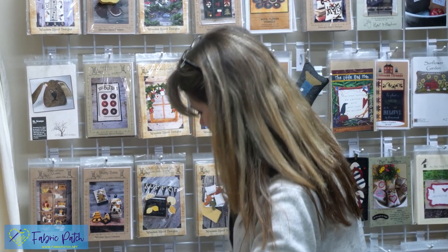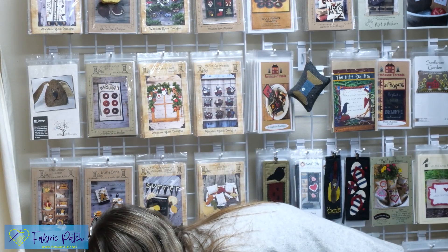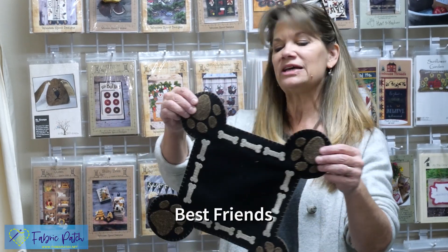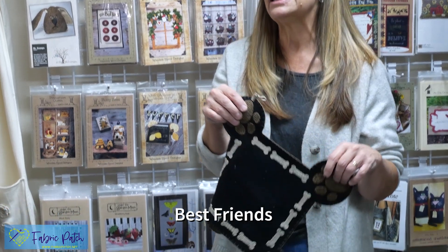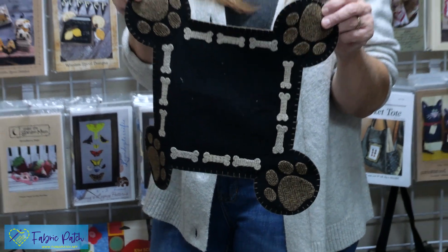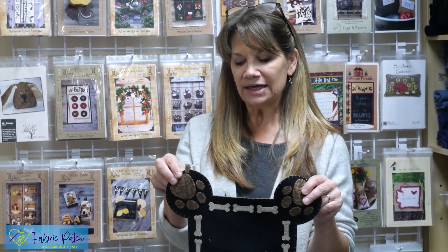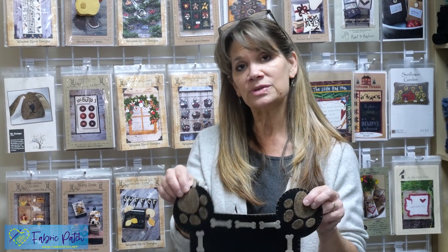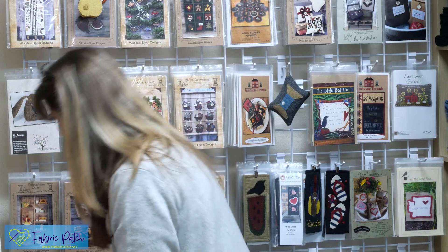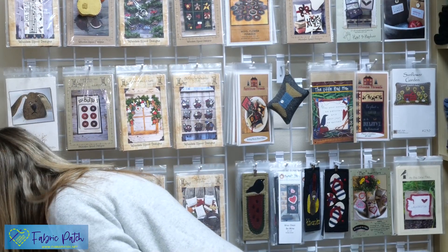This little one is by Plays with Wool Designs — it's called Best Friend. Unfortunately, they are no longer in business; COVID ended it for them. So when we're sold out of their patterns they won't be available anymore. This is a nice little dog mat made out of wool — you could make it out of anything.